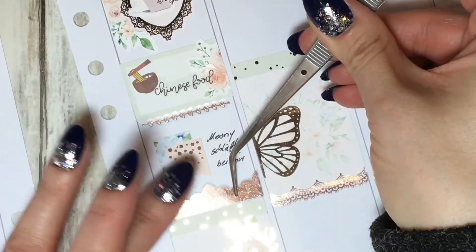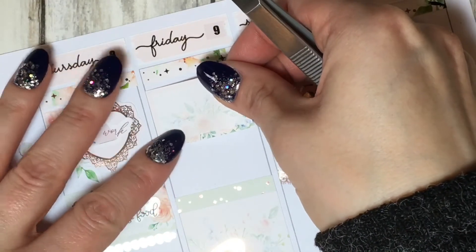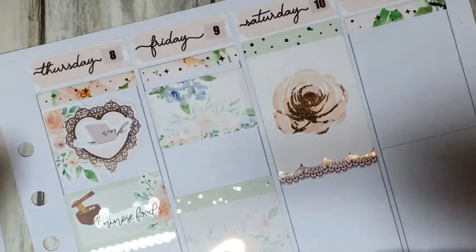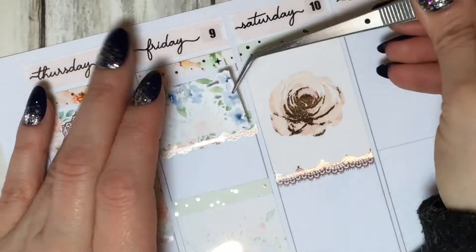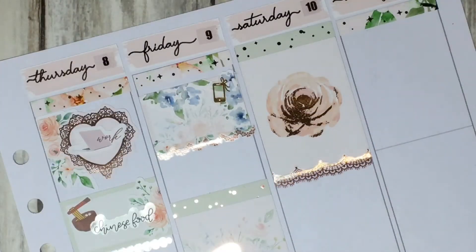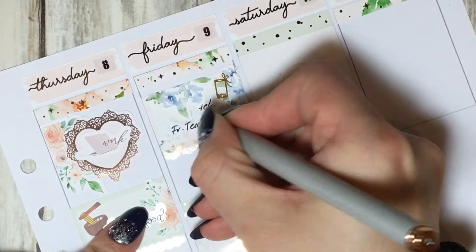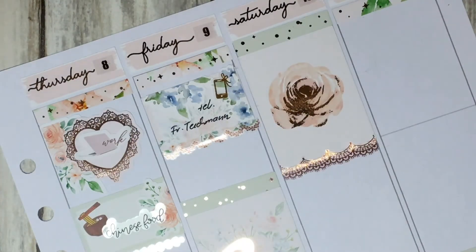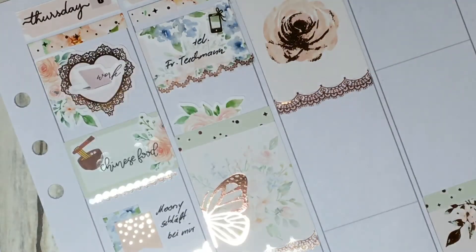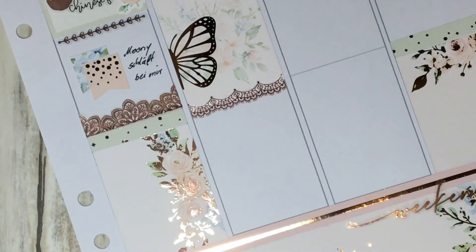I'm using these mandalas from Honey Inked. On Friday, first I'm using a box from the kit and flowers from the add-on sheet. This divider is from Honey Inked to mark a telephone conversation I had on this day. The icon is from Chic Chic Design - I know I used a gold one, I don't have a rose gold one. Then I'm using flowers from the kit to mark the laundry - it's a sticker from House of Stickers.